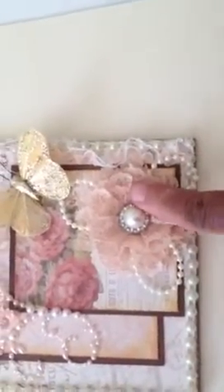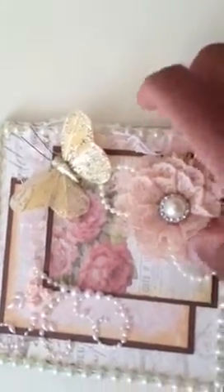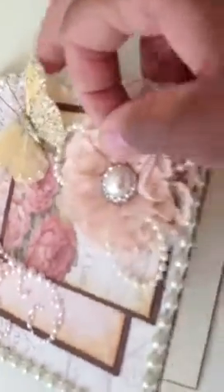This beautiful flower was made by Leslie, a friend of mine. I have a little butterfly that I got from Michael's — I believe it's Recollections, I'm not really sure. And then on the inside, I haven't written the sentiment yet; it's just solid paper.